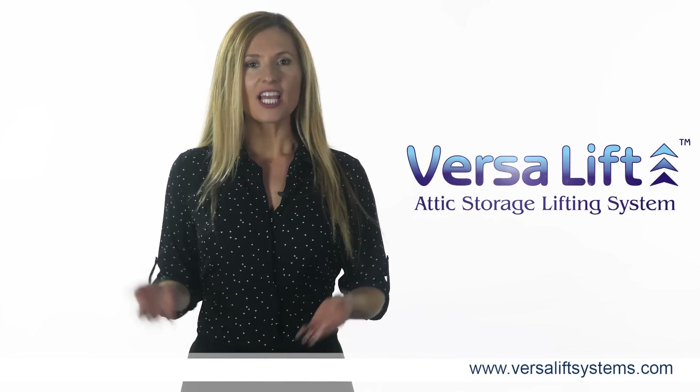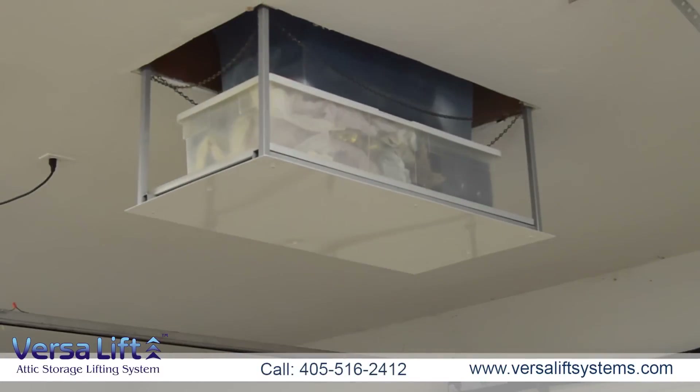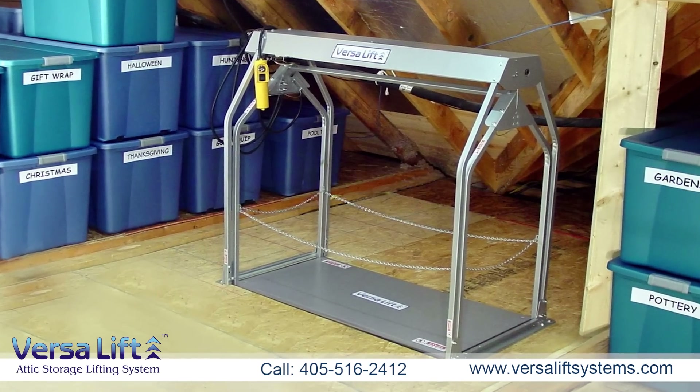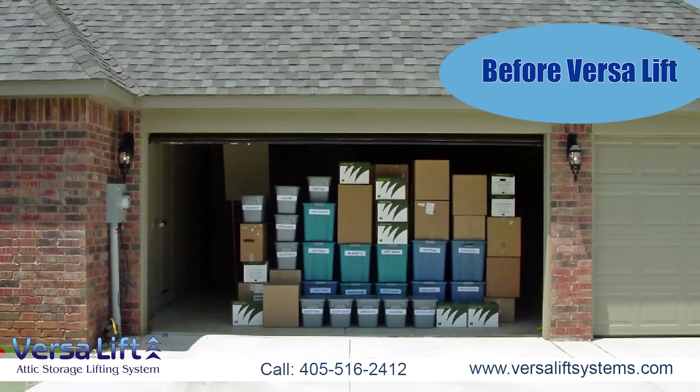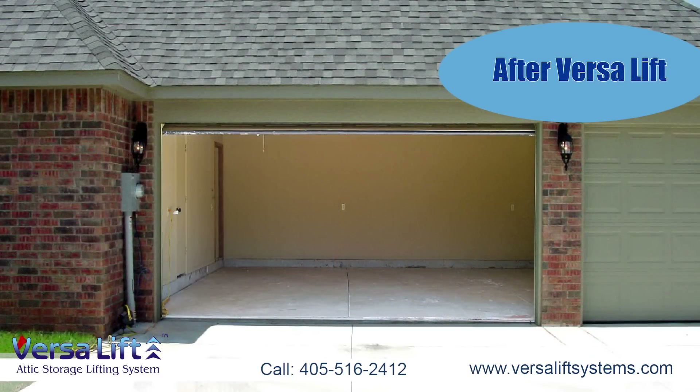Are you looking for an attic lift? Gaining access to attic storage space just got easier with VersaLift Attic Lifts. The VersaLift is convenient, user-friendly, affordable, and easy to install. Make more room in your garage by taking advantage of your overhead attic storage space.